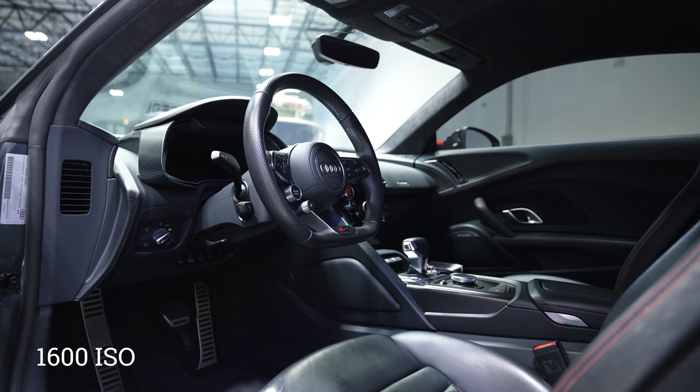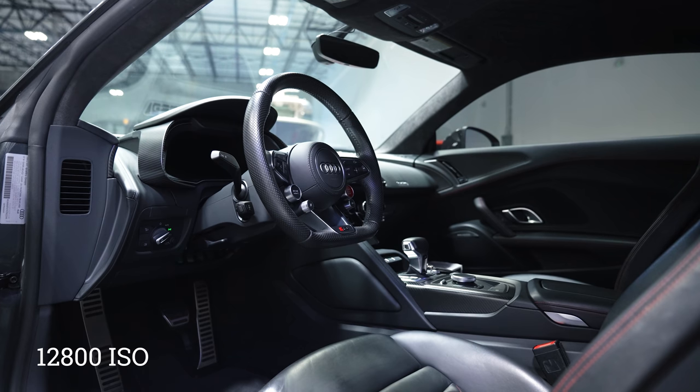Even in low light, the camera does pretty well despite having more resolution, though it's definitely no a7S III. At 1600 ISO I was starting to see some grain creeping in. Right around 6400 it was pretty noticeable, and by 12800 is the most I would go on this camera — but it's still one of the better cameras around.